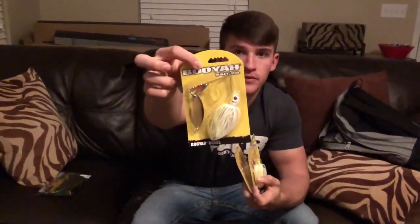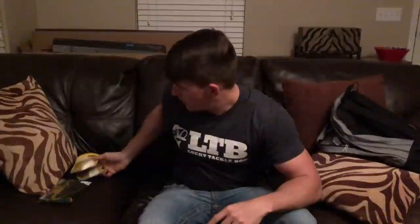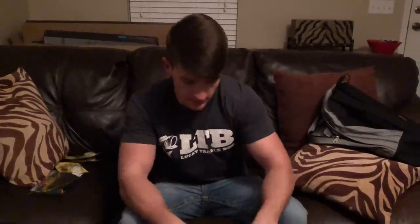I got three Booyah spinnerbaits — two 3/16th ounce and one half ounce, all white and chartreuse with willow leaf blades. I got two smaller ones because I usually don't have smaller spinnerbaits — I own half ounce ones anyway. I also got some Junebug shaky head worms to put on the shaky head. If you guys haven't tried shaky head worms by Zoom they're actually really good — I have the pointy tail style and I've had a lot of luck on these on different lakes. Most of the ponds I fish are very dirty water, which is why I went with Junebug.